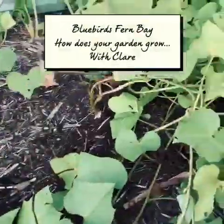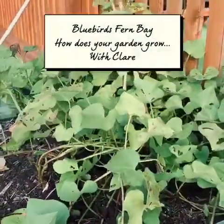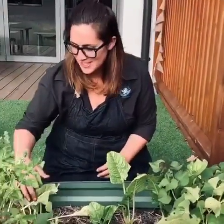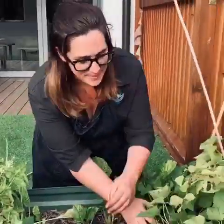Do you love gardening? Me too. I wonder what we'll find in the Bluebird's garden today. Hi, this is me, Claire, and I'm going to see what treasures lie in this garden bed. Let's have a look.